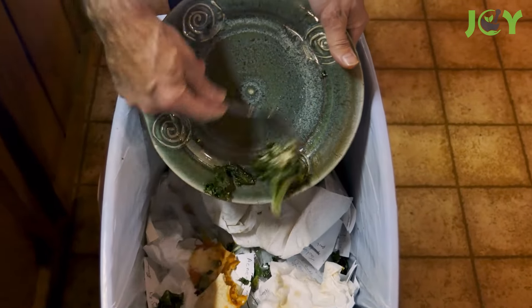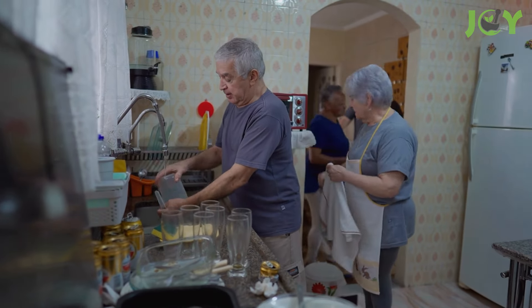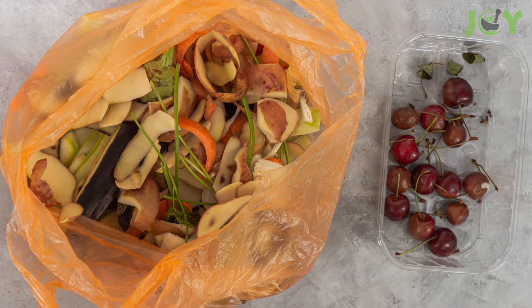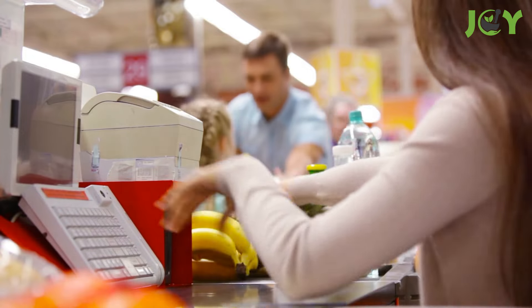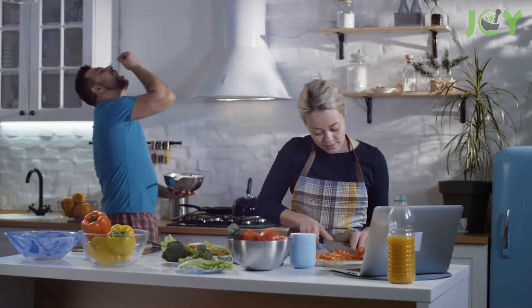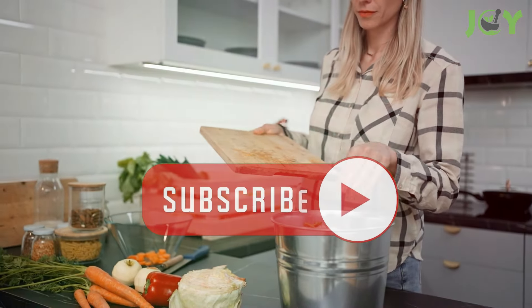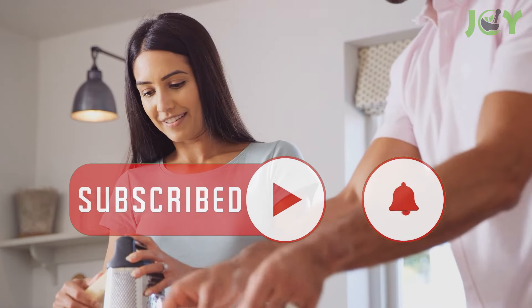And let's not forget about the leftovers we end up scraping off our plates. This routine disposal might appear as the simplest cleanup method, yet it contributes to significant food waste and unnecessary expenditure. Given the continued rise in grocery costs, seeking strategies to economize becomes increasingly prudent. And one effective strategy is minimizing food waste in your kitchen. Here's how to make the most of those food scraps.